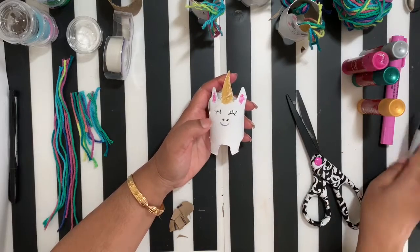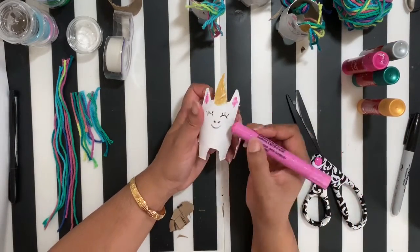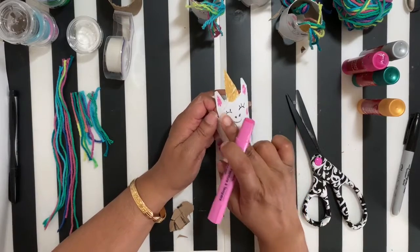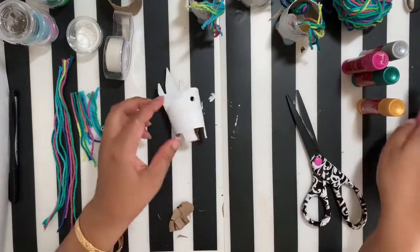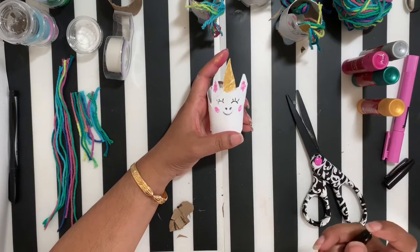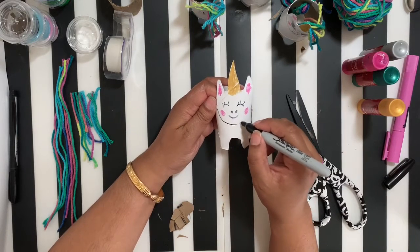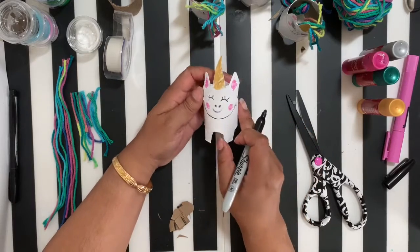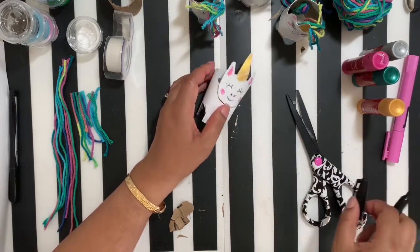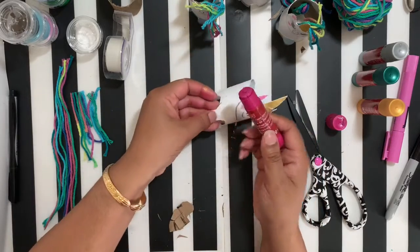I'm also going to take the pink tempera — the same one I used for the ears — and make little rosy cheeks. We're also going to use the black sharpie to make a little U shape for the chin, taking it right down to the bottom. And we're going to use pink tempera sticks for the hooves — just color right at the bottom of each leg.